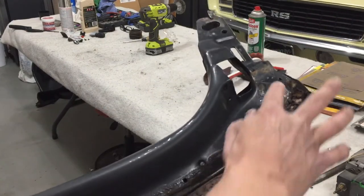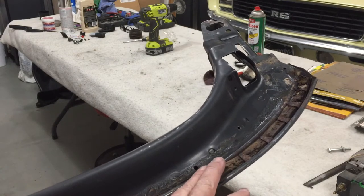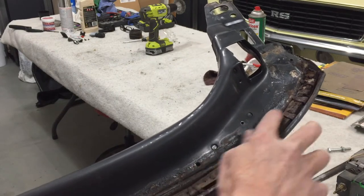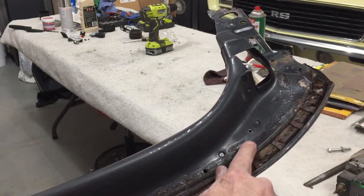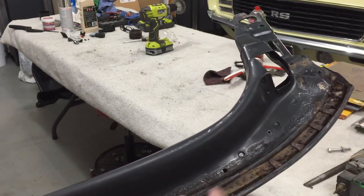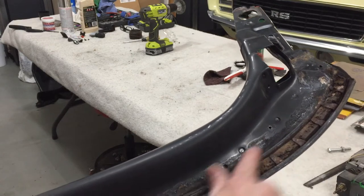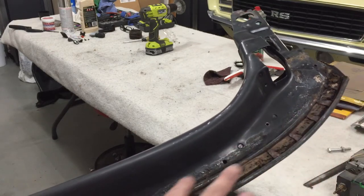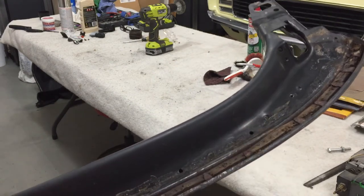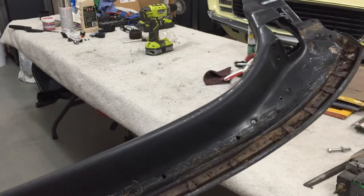You can see all along this edge the fabric for the top folds over and staples all along this piece. There's another layer for the seal — it's like a bead that goes across the front that you spray glue all along this edge, and then the rubber seal goes on top of that. So you can see that buildup of adhesive. I'm going to wire wheel that off, clean it all up, and then paint this.